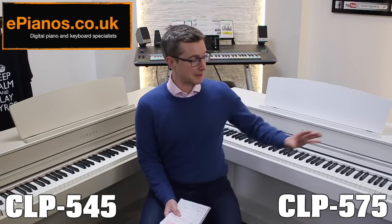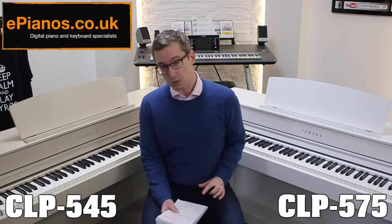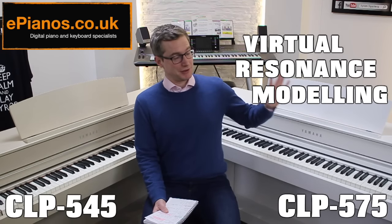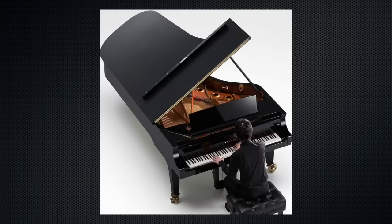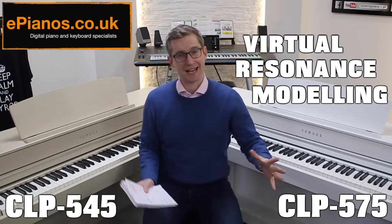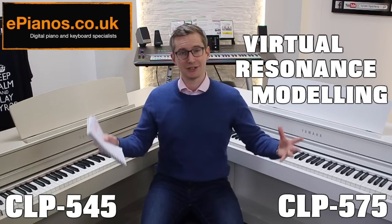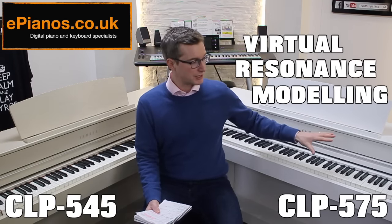For me there are four big things that make the 575 a much better piano than the 545. Number one is a piece of technology that Yamaha have included called Virtual Resonance Modeling. If you think of standing next to a concert grand piano — a nine-foot-long concert grand — and you wrap your knuckles on the top, you hear that echo go through the whole piano. It has this wonderful cavernous effect as the vibrations are picked up, swell around the cabinet, and even cause the strings to vibrate slightly. That technology is sampled and included in the 575.